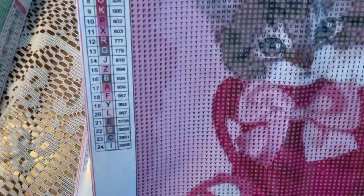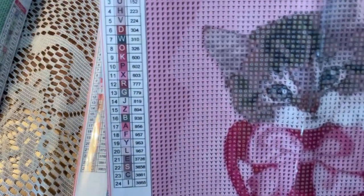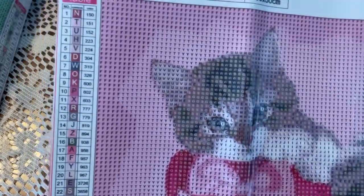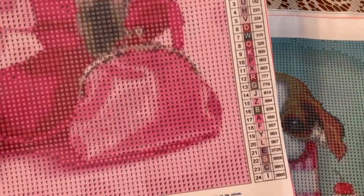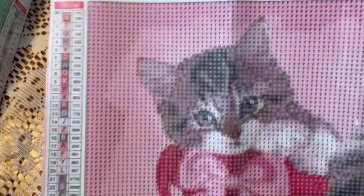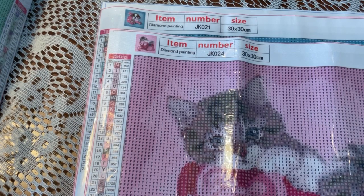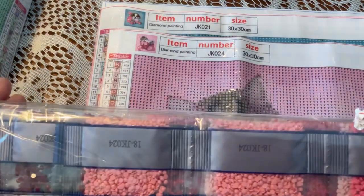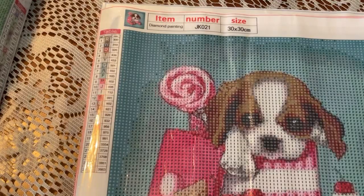And this one is Cuteness Overload — who doesn't like pitties? I'm not sure what she's sitting in, a handbag or a basket maybe. She's got a little bow down there and her eyes — I think they're going to turn out okay. I'm always hesitant about the eyes turning out when they're this small. That one has 24 colors, and the beads for this one are JK024. Yeah, I've had this for a while — everything's stuck. So that's number two.